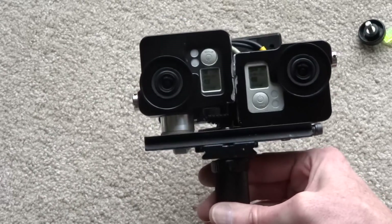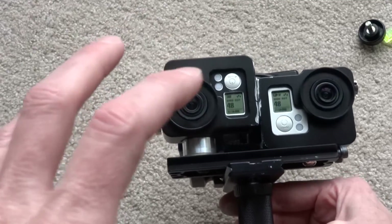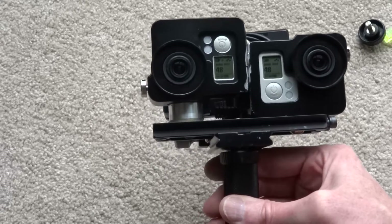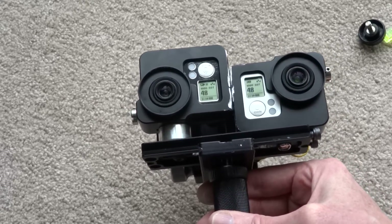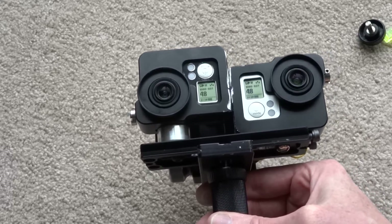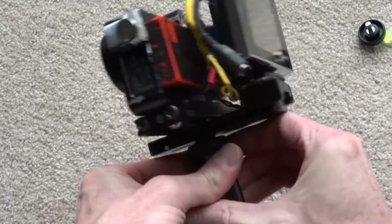You really end up with an extremely well-placed rig that doesn't move at all. The big problem with 3D is you cannot have these cameras move. If you go shooting all day, you really want to have the same post-processing alignment and tweaking that you're doing so you don't ever have to do it again. This setup works amazingly well for that.